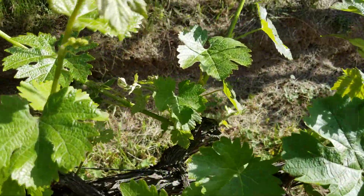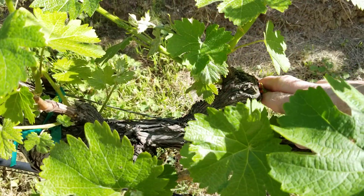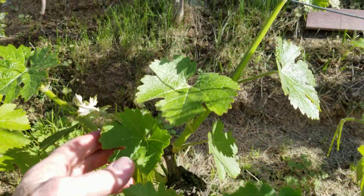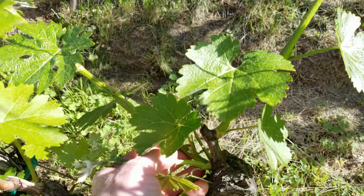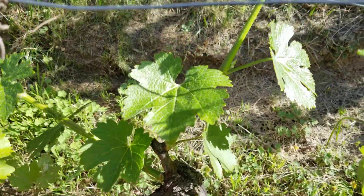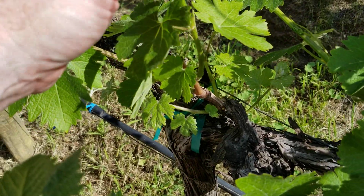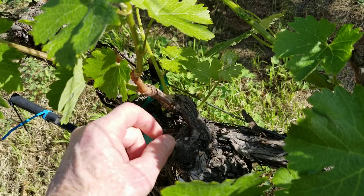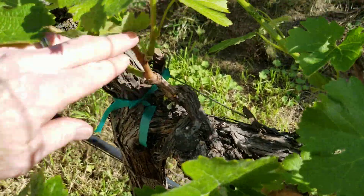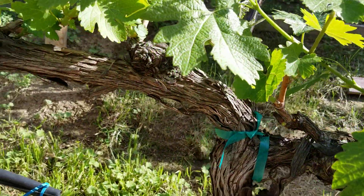Moving on to the next spur position. You can see that this is a small and unnecessary shoot here — if we pull it off, here's a bud that's starting to burst, we'll get rid of that. Looking on this side, there are two shoots right here, so we'll get rid of this small one. Actually there are three shoots with one behind, so we'll get rid of that one as well. Now we have a spur position with two shoots. Moving on to the next spur position — there are shoots growing all over this thing that really don't belong on it, so we're going to get rid of all of those. We are left with two shoots on that spur position, just as we like it.